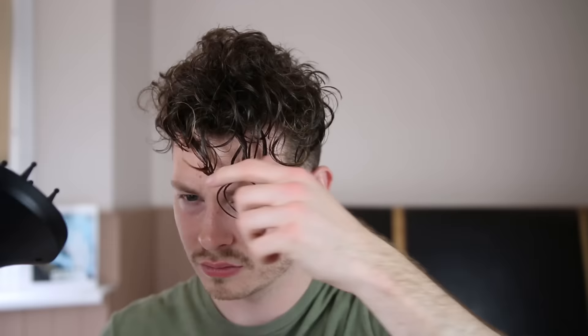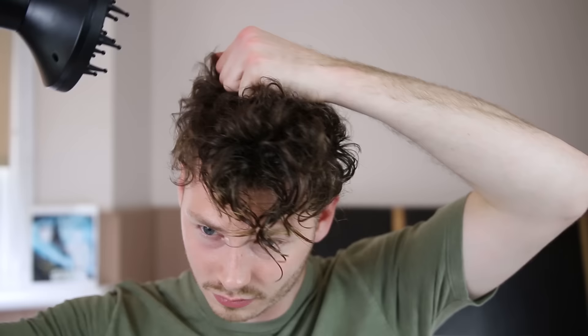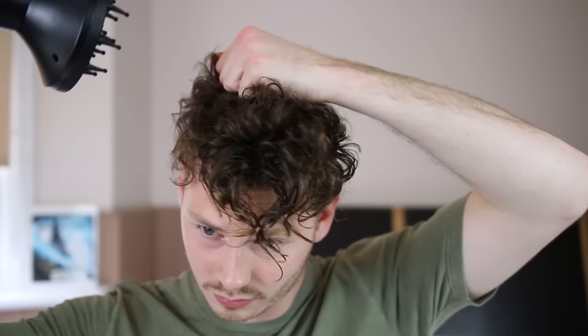One way we're really going to enhance the curls in this tutorial — as you can see — we're going to scrunch the hair together, hold it for a few seconds, and simultaneously use the blow dryer with the diffuser attached, and we're just going to keep repeating. Word of warning: don't go straight in and hold the blow dryer up close to your head because you're just going to burn yourself.